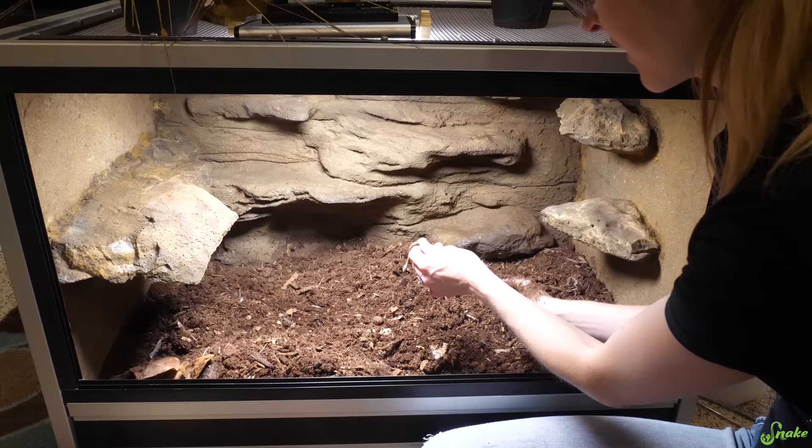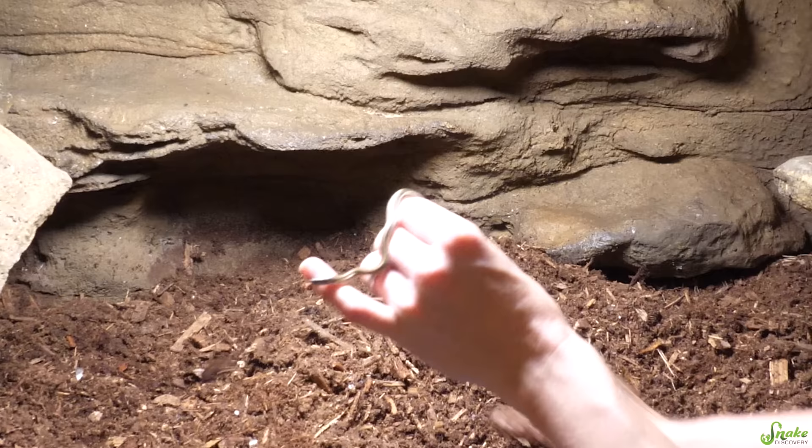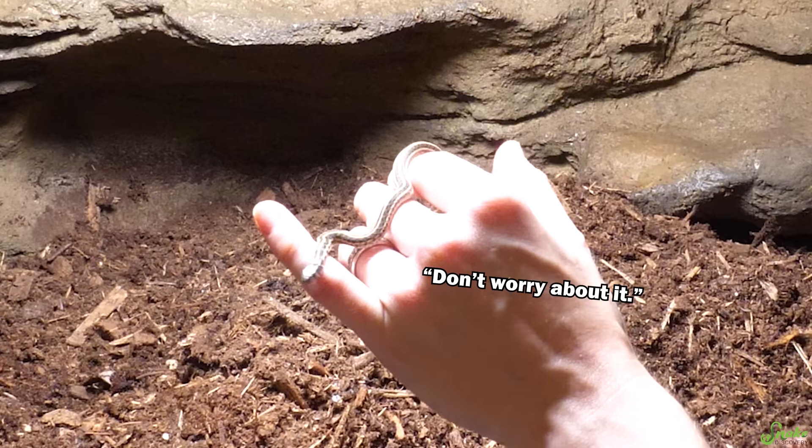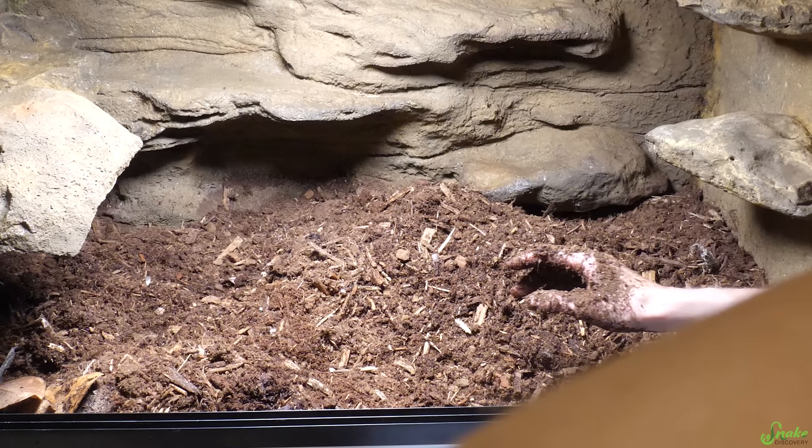I guess they will bury themselves a little bit. Apparently I didn't think they would dig that deep — I even looked through the entire top layer. Where were you hiding? Don't scoop me up in your dirt. Sorry! Here, you hold him. I'm going to keep on rejuvenating their bedding and trying to find more babies.